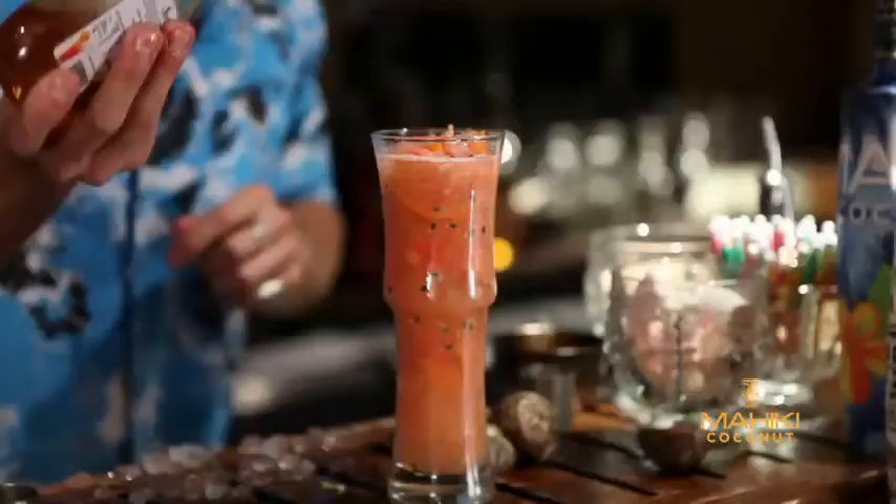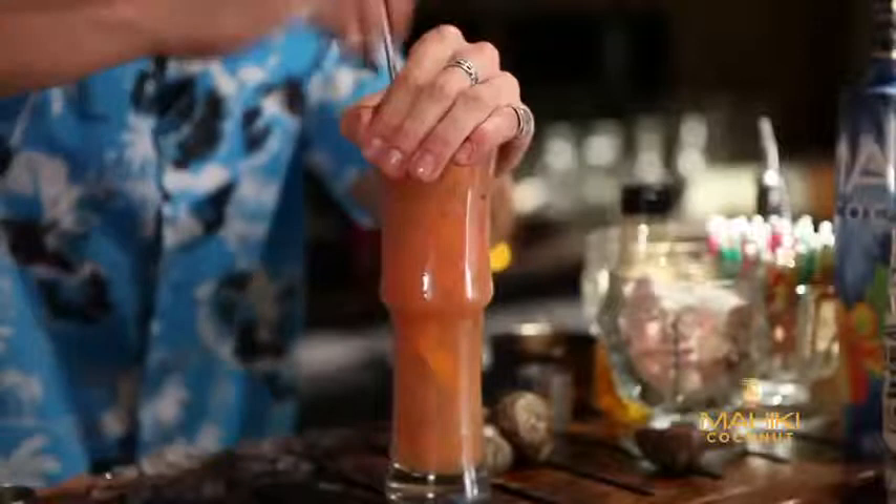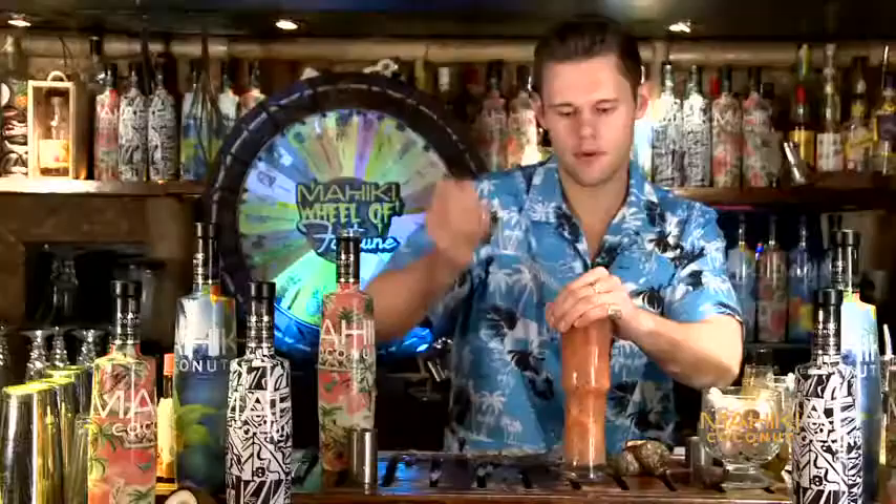To finish off the cocktail, I'm just going to put in a squeeze of agave syrup. If you don't have agave at home, then you can just use a squeeze of honey or maple syrup. Put your spoon back in and just give it a little churn again to mix all the flavors up.